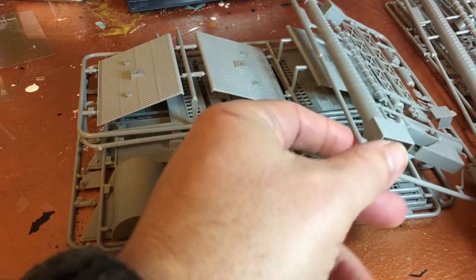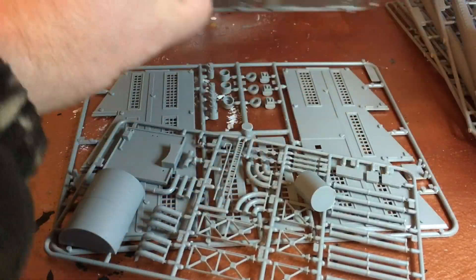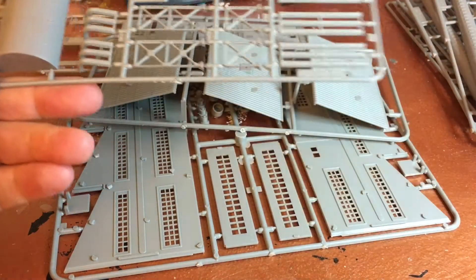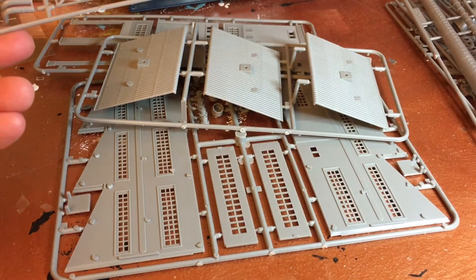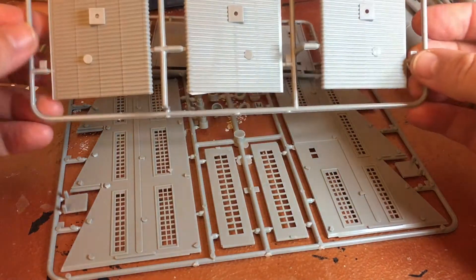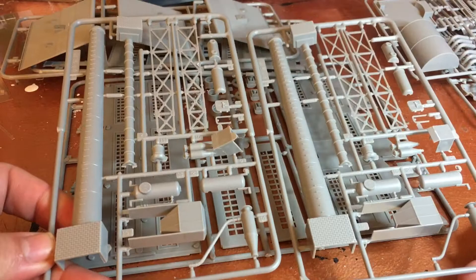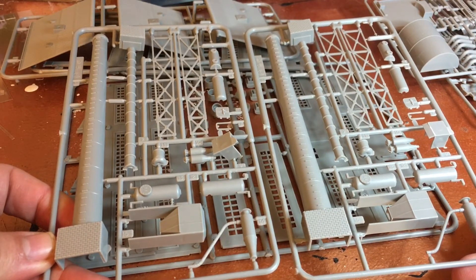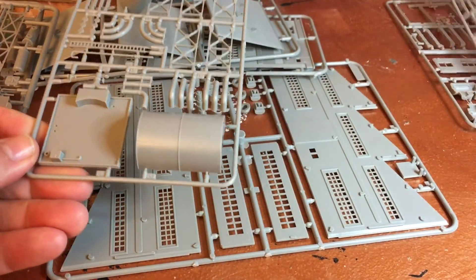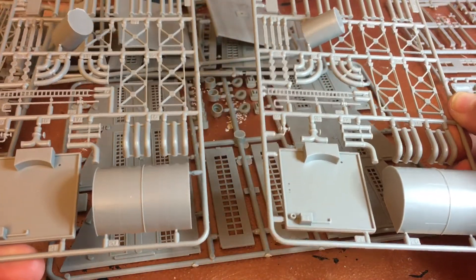There's extra storage tanks and piping, so that should go a long way making a nice building. There's another extra oil storage tank — pretty nice stuff actually. Look how they did that: they give you half of the tower and the other half, and they're identical molds. The same for the oil storage tanks — they just make two identical molds and you can use that to make your scene. That's pretty smart actually.